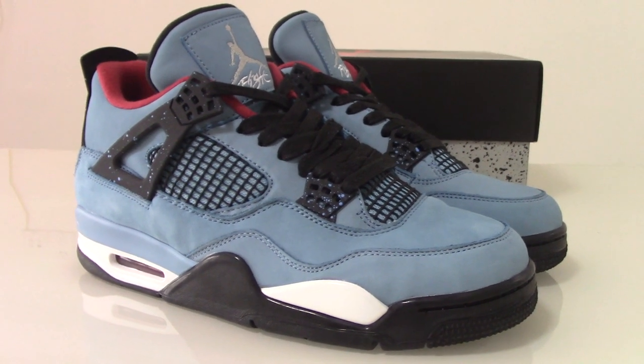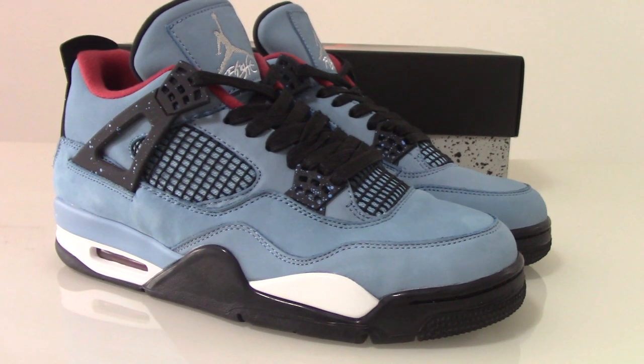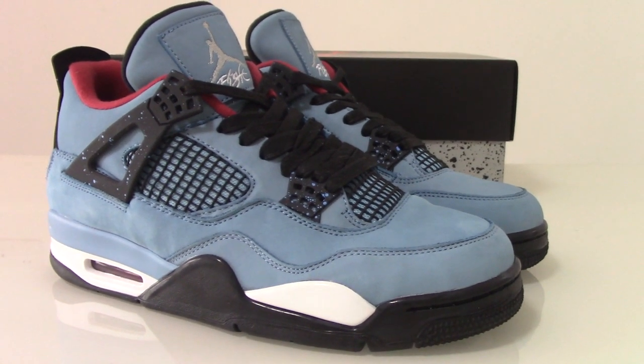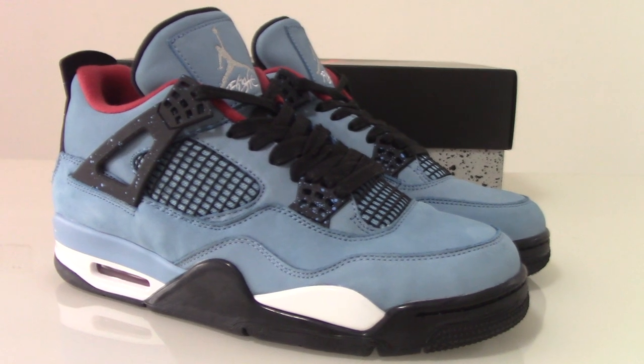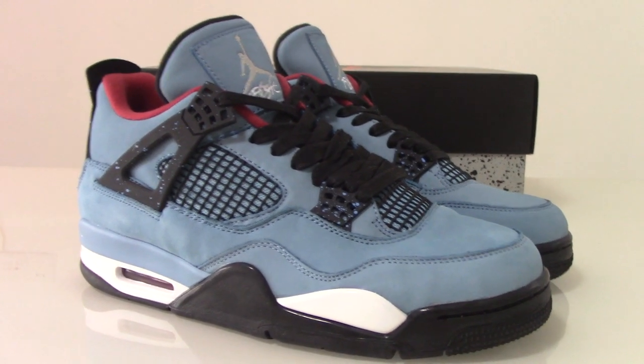What's up YouTube? Welcome to my channel. So you can see Air Jordan 4 Travis Gold here. This is the blue color, and this is the best version we got today.